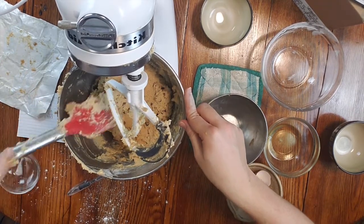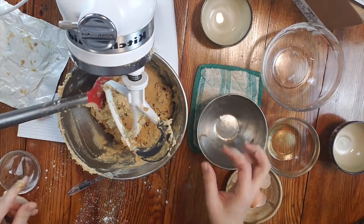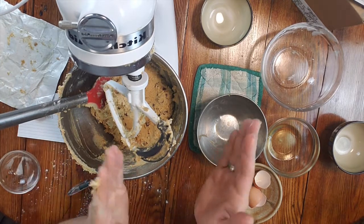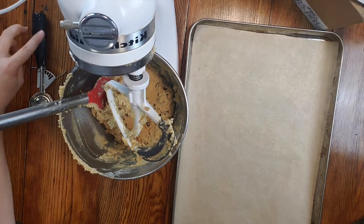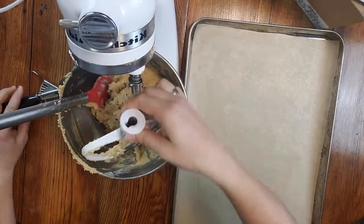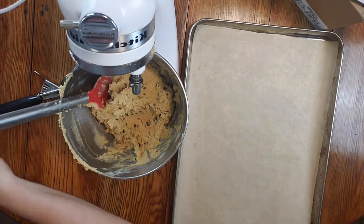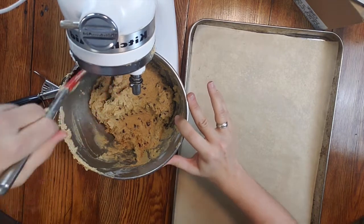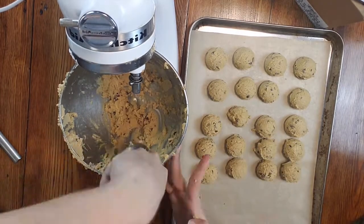Now we do the fancy way of cleaning our kitchen. So now that we've got a nice clean countertop, we are going to measure out these cookies. These are going to go into the fridge to chill for at least 30 minutes, maybe overnight. We'll see how long they last. See you in a bit.